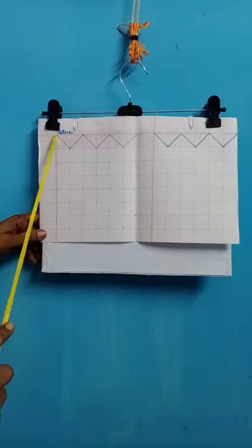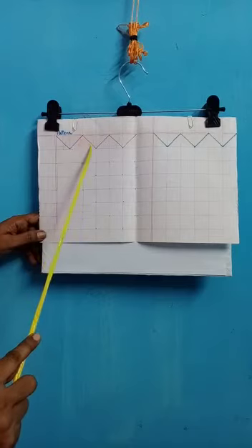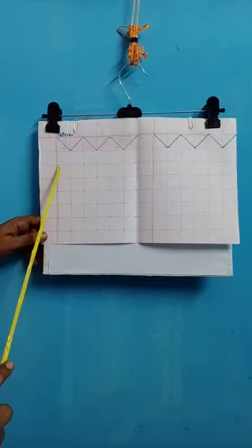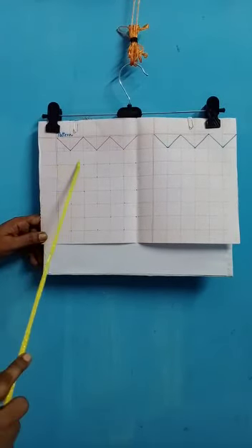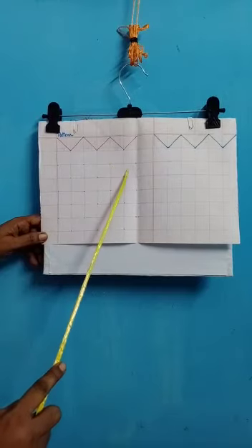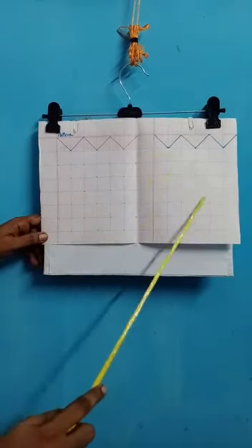Today we do a reversed one. We go from up to down and down to up, up to down and down to up. The dots are given for you to write. Leave one line and write, leave one line and write. Again you will go from up to down, then up, then down, then up, then down, then up. In this way you will finish the first page and the second page.